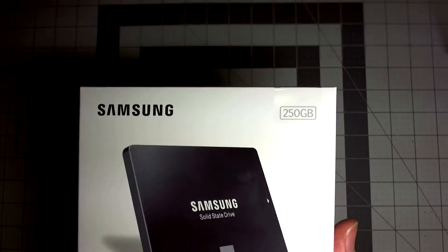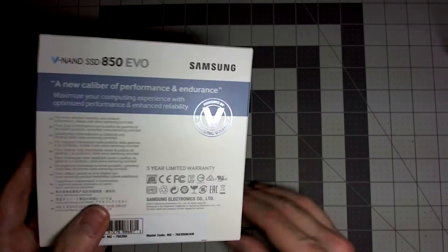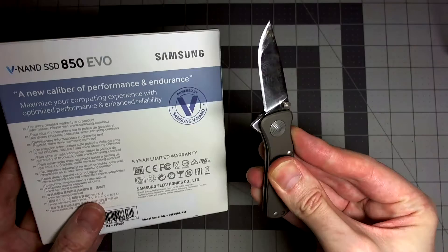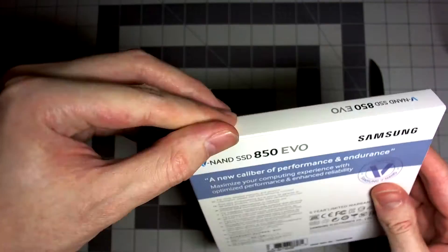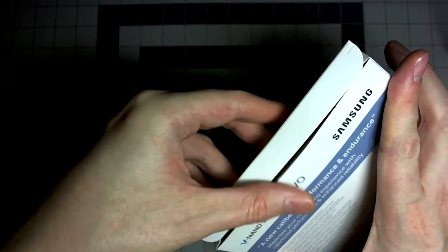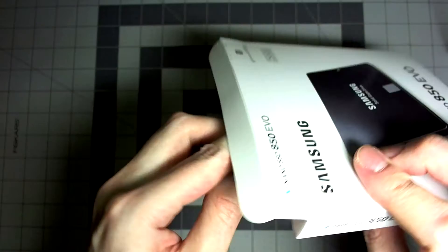The box is fairly plain but gives you everything you need to know. Let's open that up. And here it is — the mighty Evo 850.